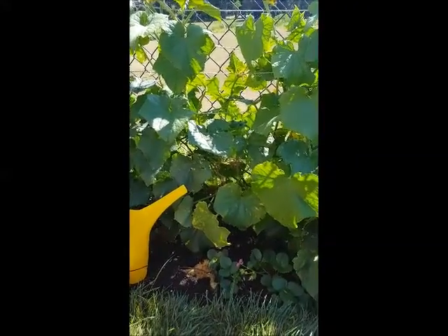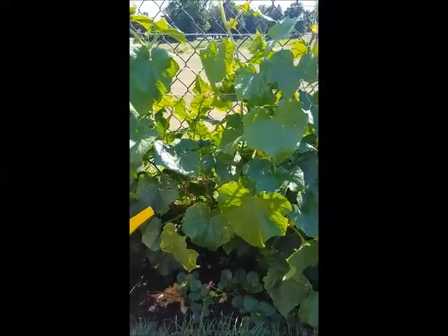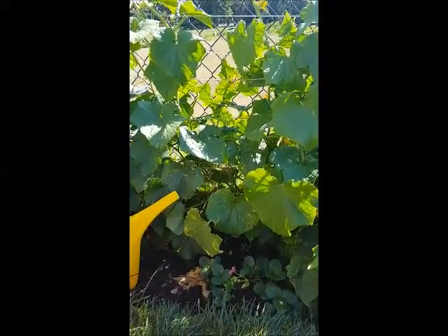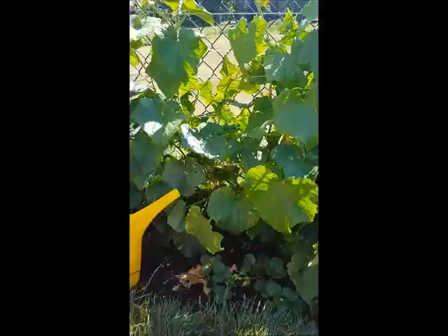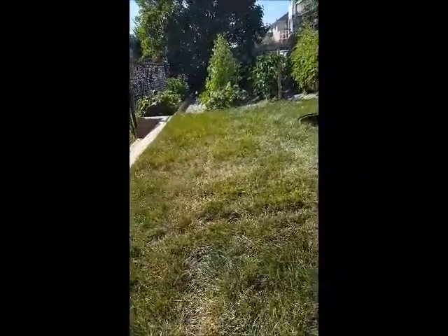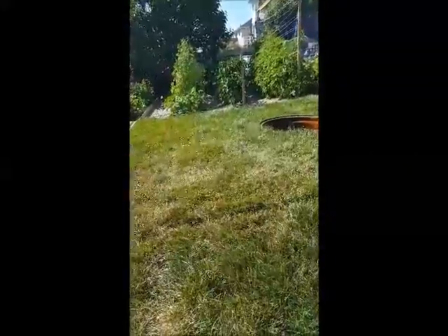It also helps with weeds, because there's so much cucumber growing here that it shades out anything that tries to grow underneath it. So as long as I start with a fairly weed-free bed, it kind of keeps it that way through the year — the same as over there.